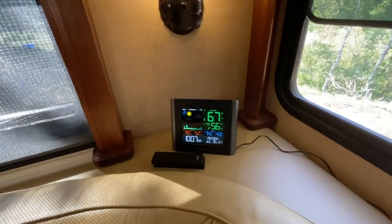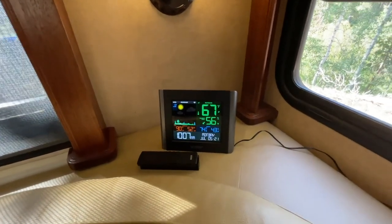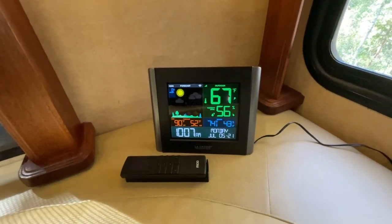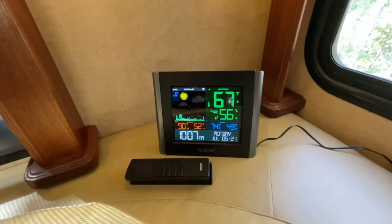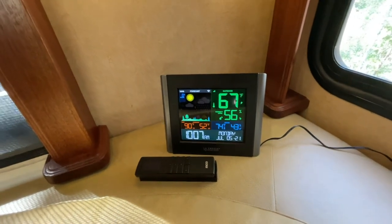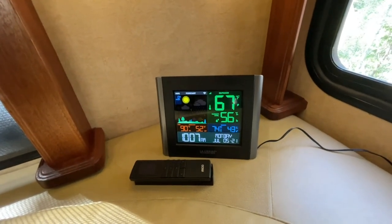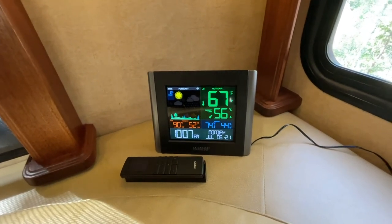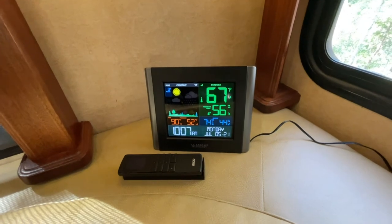Last but certainly not least, our LaCrosse temperature monitor — this is connected to our Wi-Fi so it'll give us weather alerts, and it also measures the temperature inside the RV and sends us an alert if it's getting too hot or too cold, so we know to get back to the RV to take care of our pets. Now I'm going to turn it over to Corinne for an interior tour — she'll tell you what we like and what we don't like, but overall I think we love it.